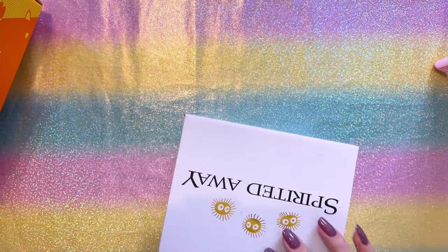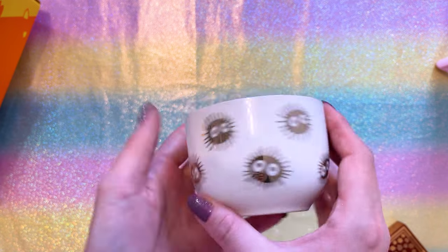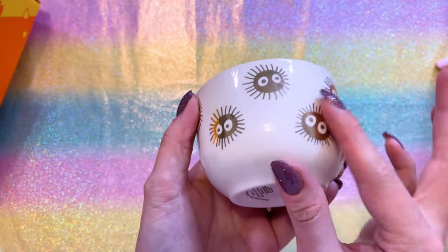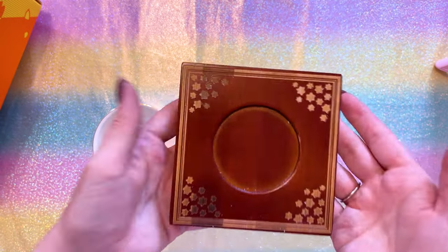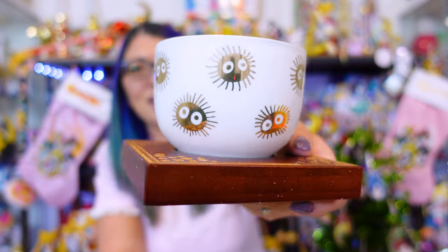Speaking of Ghibli, this is a very cute coaster and teacup set. The teacup is dishwasher and microwave safe — the coaster is hand wash only because it's made out of wood. Now it does seem like it is gold foil, so I don't know about the microwave-safe claim — that might craze or burn the foil. The teacup goes right on top of the wood coaster — it looks very nice, nice and heavy, high quality, with some laser etching of soot sprites in there.